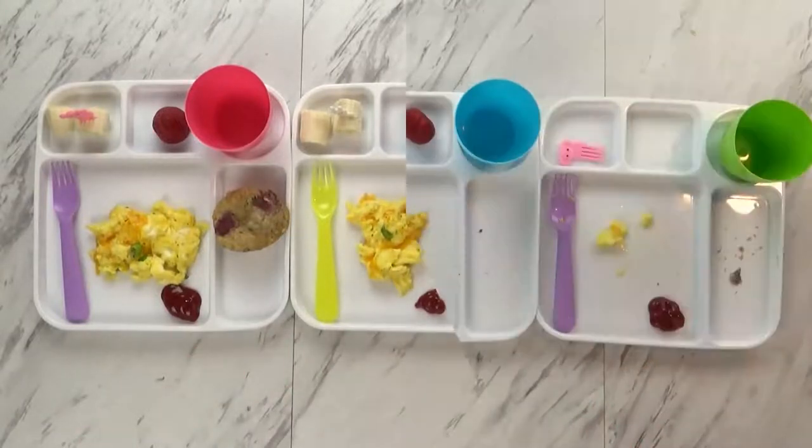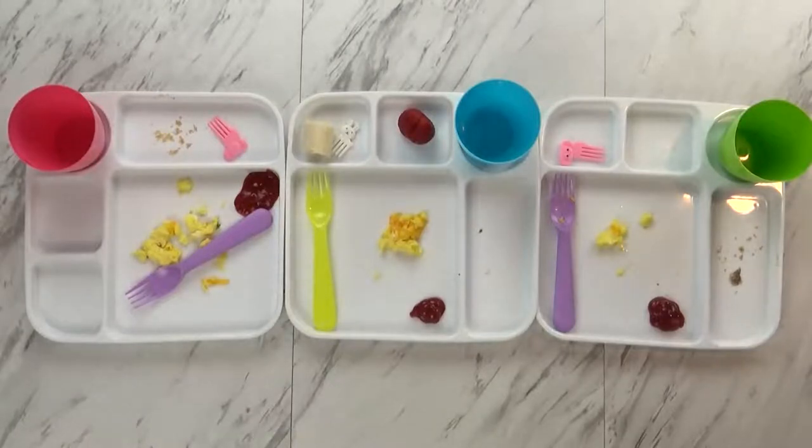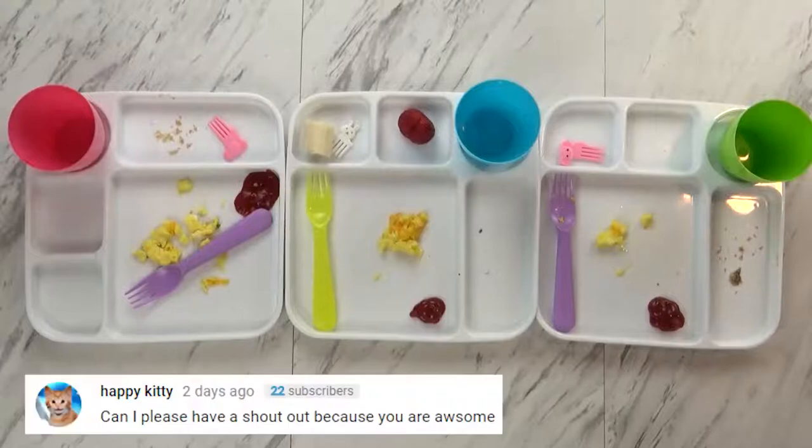Breakfast is done and overall they did really well. Everyone ate their pancake muffin, their milk is all gone, most of the eggs are gone, and most of the fruit. What was your favorite part, Lily? The fruit, the milk, and the muffin — a chocolate chip muffin. Good thing she shared some with Kenzie too — that was nice. We'll see you tomorrow.